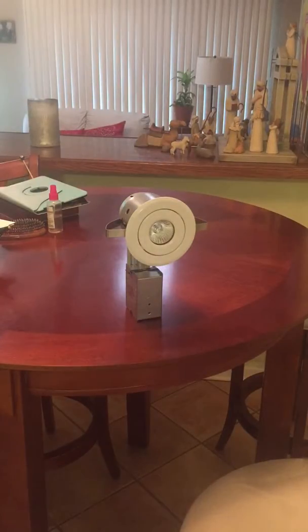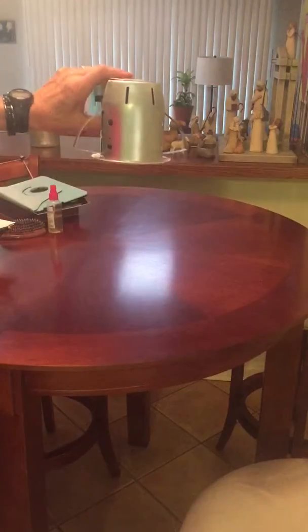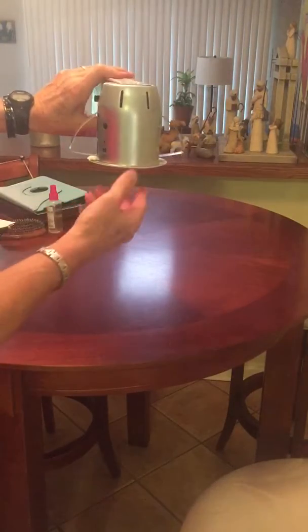This is how to change the light bulb in the art lamp that will be installed in the ceiling. The light would be in the ceiling this way, so what we do is get a screwdriver.